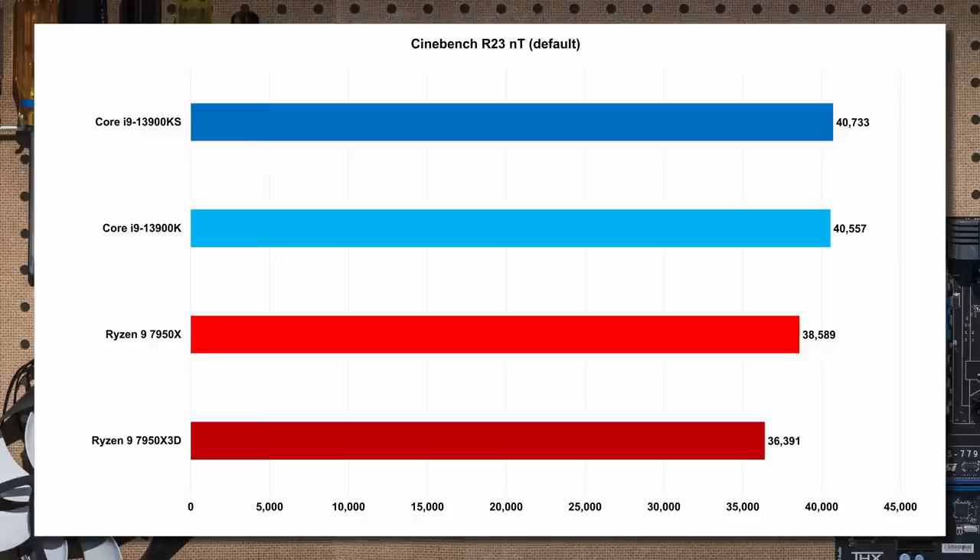The 7950X was already behind Intel, and the X3D drops further — about 11.4% behind the 13900K. Intel's hybrid architecture with 24 cores pays off well in Cinebench all-core loads. That said, AMD is a really efficient design on a leading TSMC process node, so it uses less power and runs harder for what it is. The X3D is a little behind the non-X3D part, but that's multi-core.